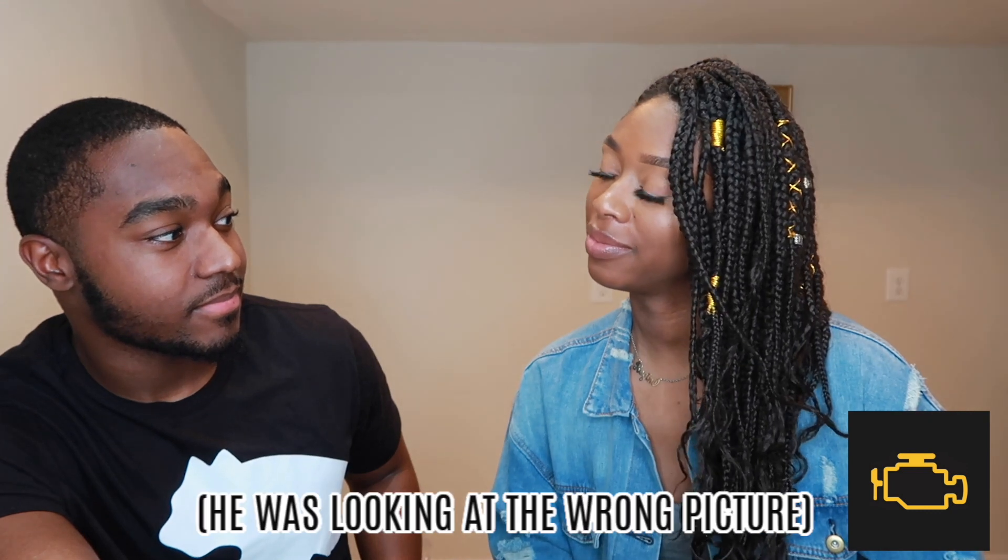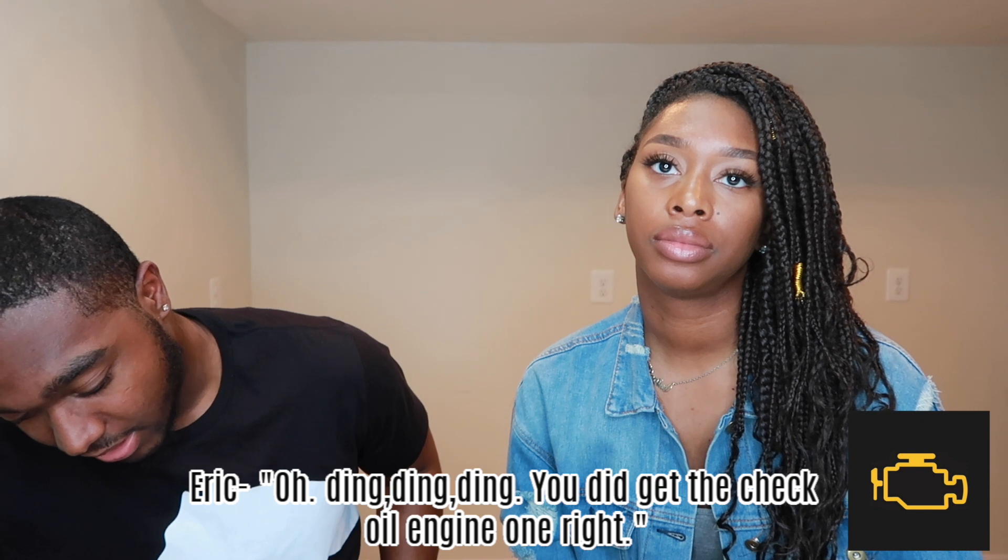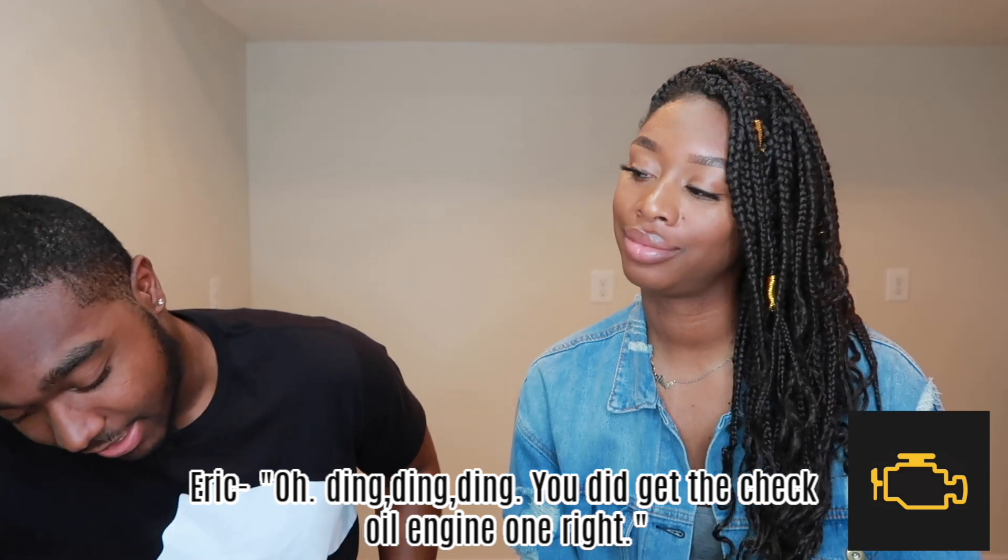Next item: Ray says it's the check engine light symbol. She notes it doesn't quite look like an engine but Eric confirms she did get the check engine light right. Ray says she's clicked that one and knows it.